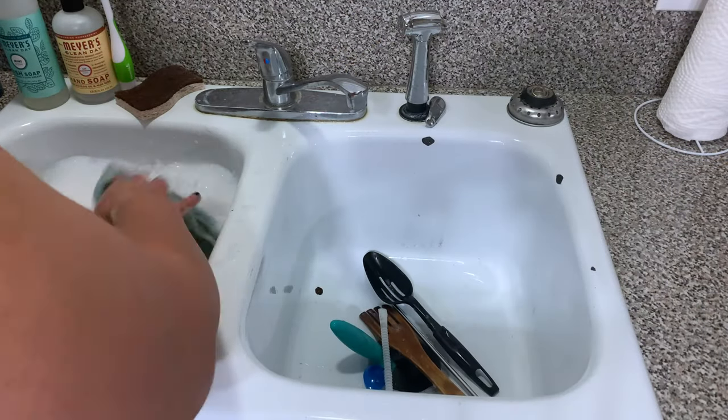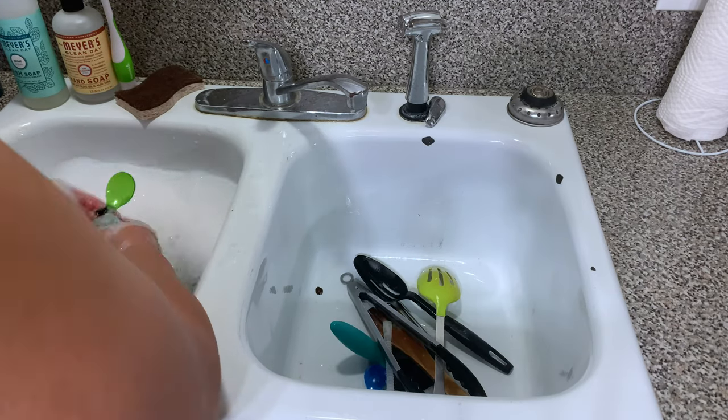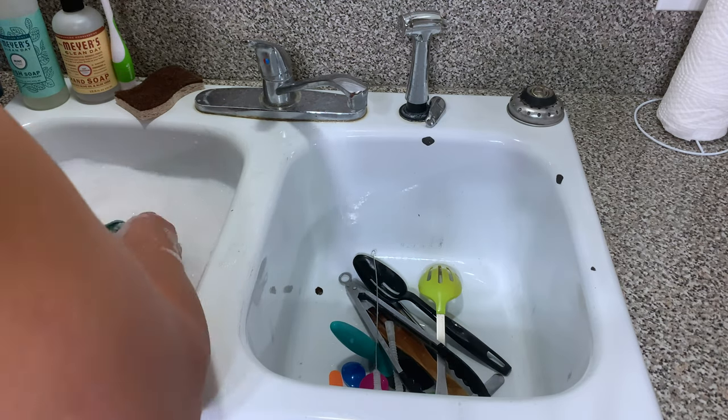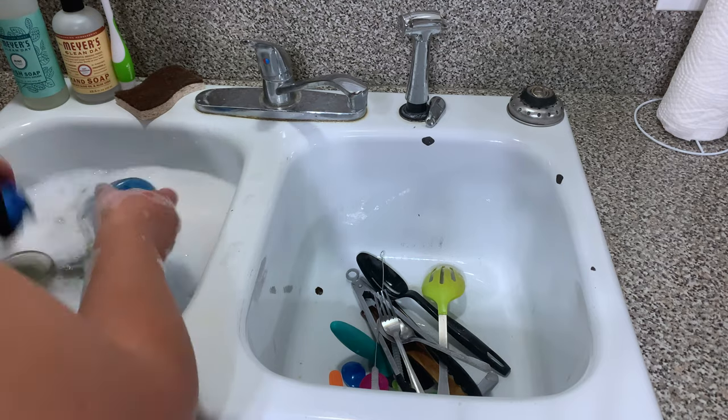I do dry my dishes in the dishwasher. So after I rinse them, I add them to the dishwasher. It was just a lot of work to keep switching the camera back and forth, but just know after I rinse them, I dry them in the dishwasher.